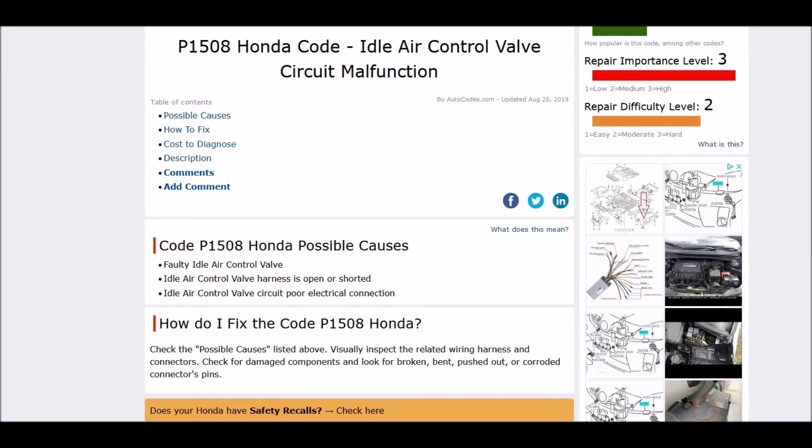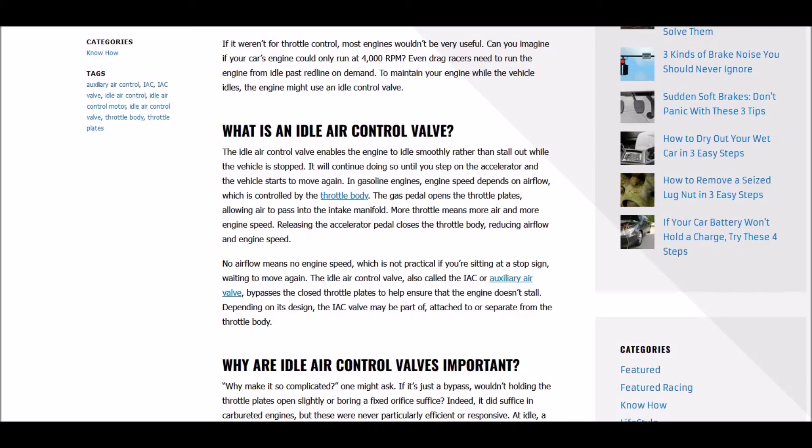And what does this mean? Well, basically the onboard computer is seeing a problem with the idle control valve or its wiring and harness that goes to it. And what is the idle air control valve? Well, the idle air control valve enables the engine to idle smoothly rather than stall out when the vehicle is stopped. So it helps with idle control by getting the right air fuel ratio going into the engine when you're not stepping on the gas.